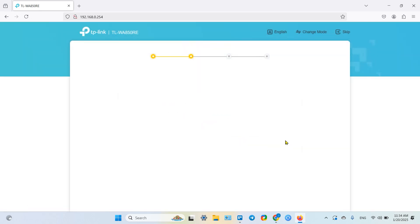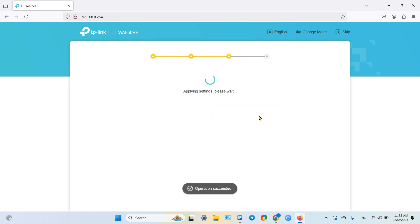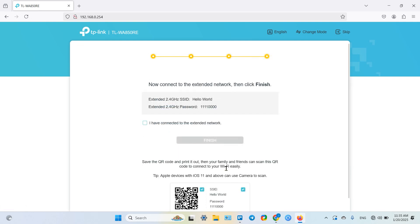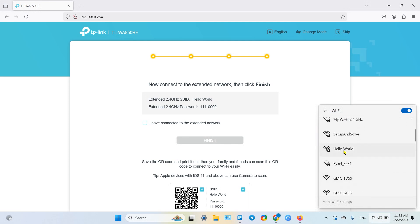Click next, confirm everything is correct, and here you can rename the extender. That's it — now you can relocate the extender, remembering to keep it within the router's range and watch the Wi-Fi signal indicator. Click done and connect to the new extended network. If you don't see the new network right away, just wait a moment or scroll down.